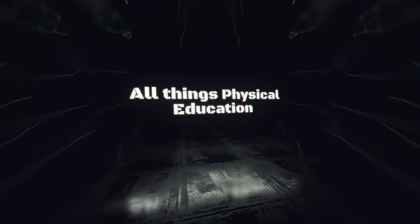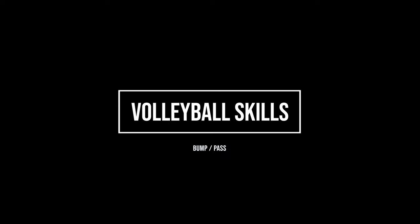Hi, I'm Coach May. We're going to talk about volleying and volleyball. When you are receiving a serve, first off you need to be in the ready position.